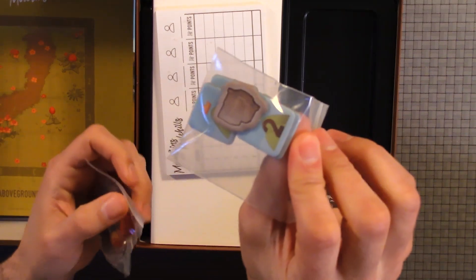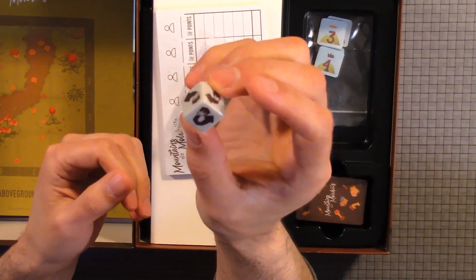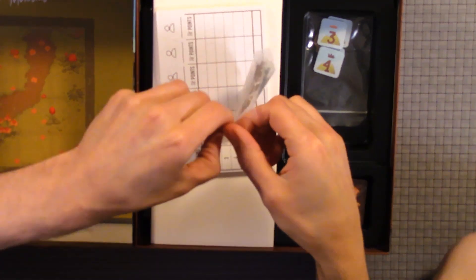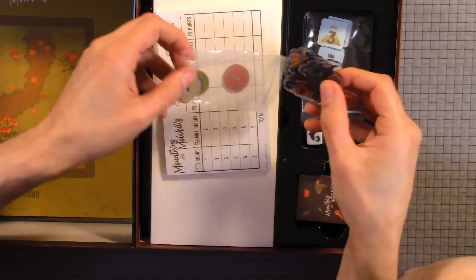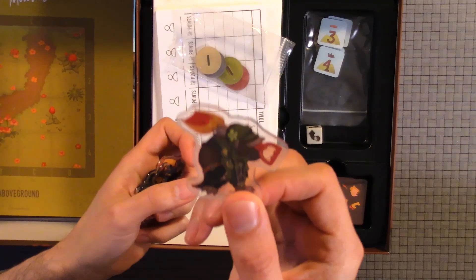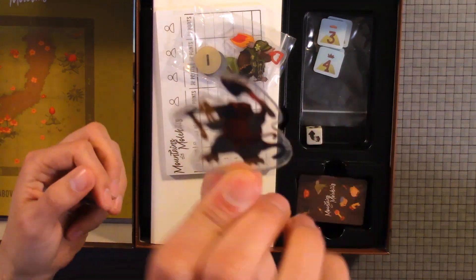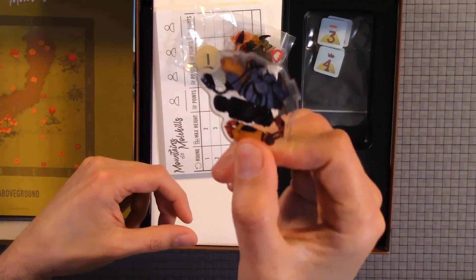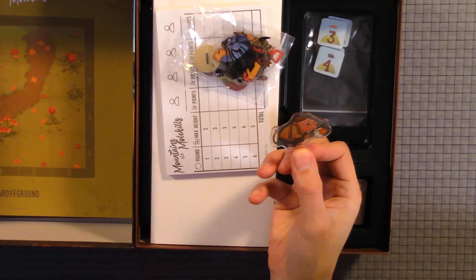We have some chips here, and here we have the dice — it has several movement dice. One thing I'm really happy that a lot of companies are doing now, besides miniatures, is these clear standies. Oh yeah, I love those. I like standies more than miniatures. Especially when they come like this — miniatures, unless you paint them, aren't really beneficial and they're hard to see since they're normally just gray or black. These really do make it seem real.